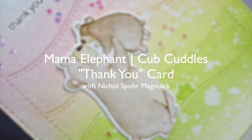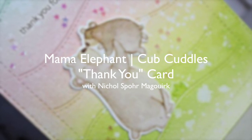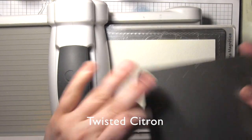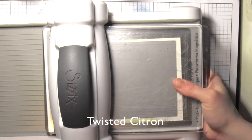Hi there, it's Nicole from Mama Elephant. Today I'm sharing a card with the new hillside cover die, which is a great A2 size die with all of these little stitched hills in it, plus the cub cuddles stamp set and coordinating dies to create a thank-you card.